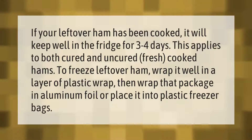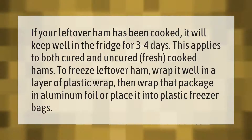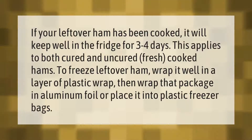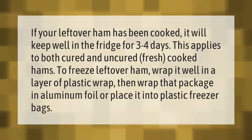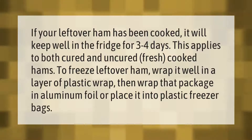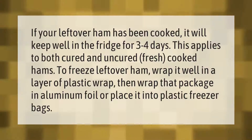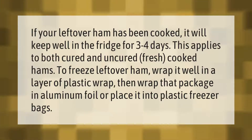If your leftover ham has been cooked, it will keep well in the fridge for three to four days. This applies to both cured and uncured fresh cooked hams. To freeze leftover ham, wrap it well in a layer of plastic wrap, then wrap that package in aluminum foil or place it into plastic freezer bags.